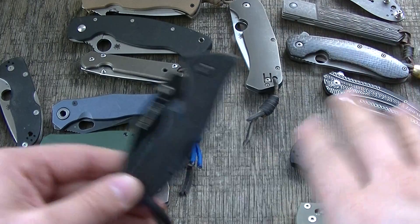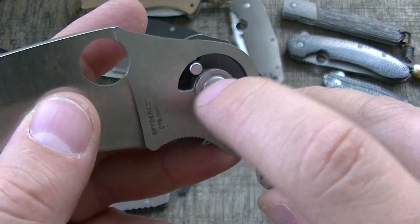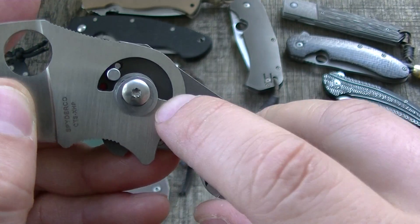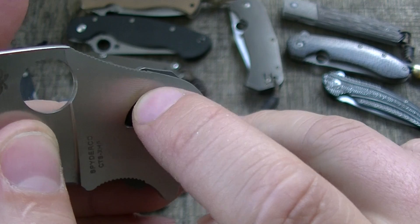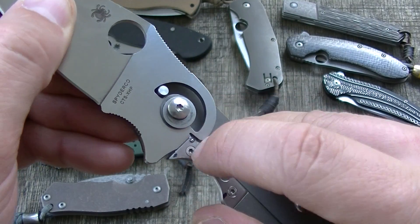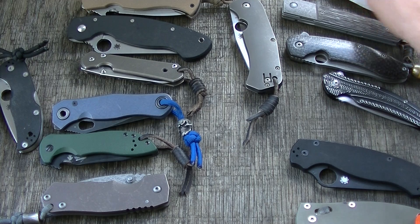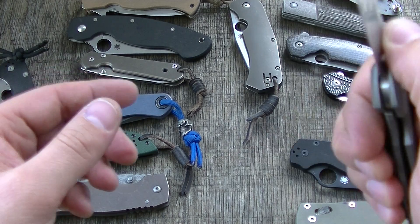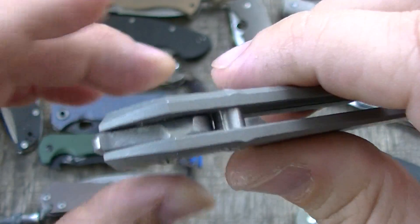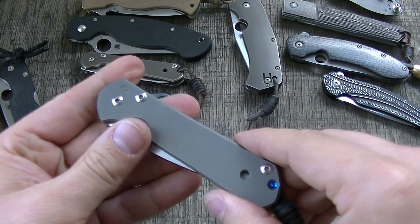I'd rather have the stop pin rounded out — I won't stress it for the rest of the video. A flat stop pin over time could flatten the contact surface, and your blade could ride up higher so lockup is now hitting where it previously wasn't. Probably overthinking it, but the Sebenza, for example, is slightly rounded where it interfaces — another video coming on why I feel the Sebenza is the benchmark.